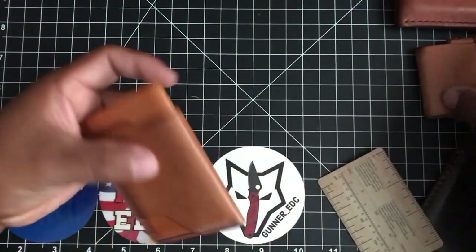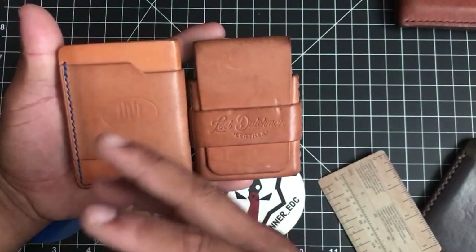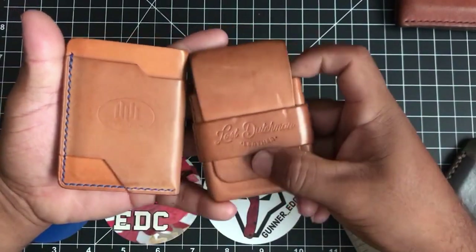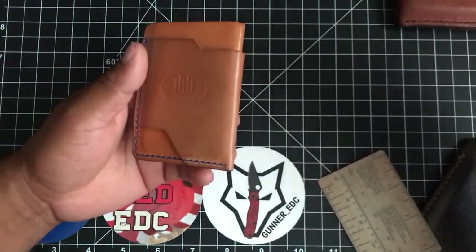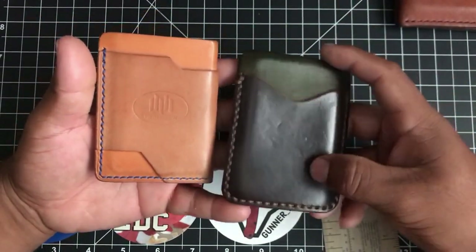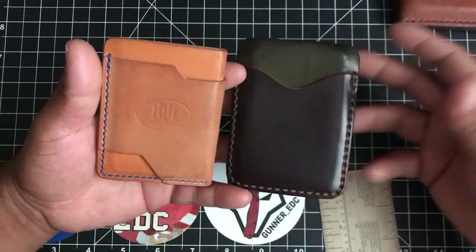Another one I'd like to compare is the Casey — very different. This Ocelot is like fancy-going-out-for-dinner, while the Casey is like a construction worker wallet, which I personally like because I am a construction worker. The Casey is very minimalist, very classy — just a normal wallet.